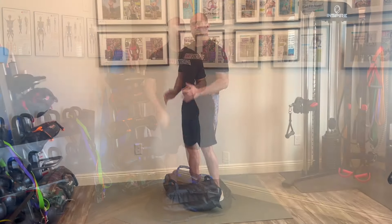The ultimate sandbag power clean is an amazing drill, but it takes a lot to actually get it right in both understanding proper lifting technique and progressions, which we're going to break down for you right now.